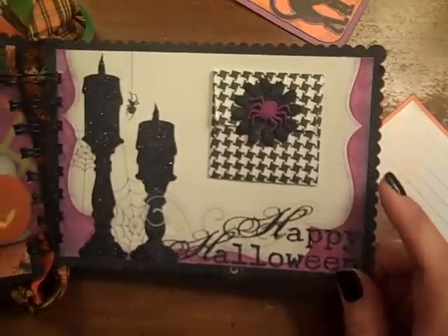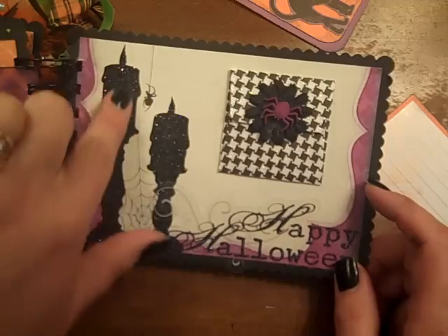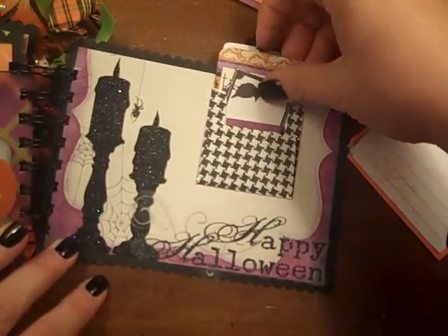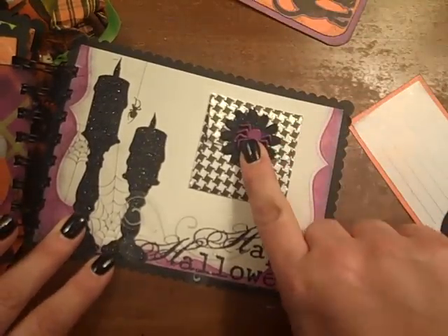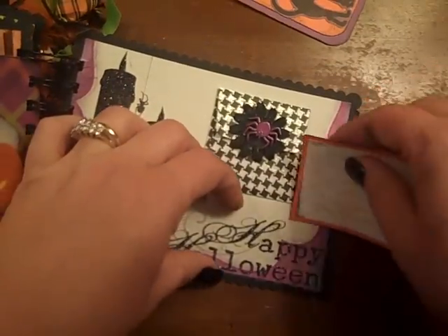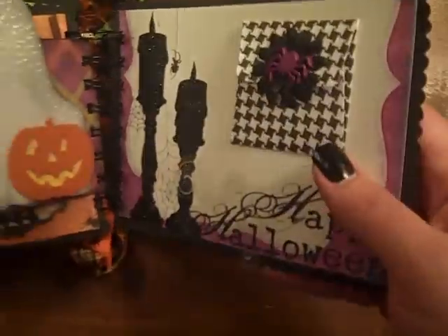And then, probably the most basic page in here — I just used some stickles to bling up the candles, and then made a little pocket for some tags, some little journaling spots and tags that tuck right in there. And that's a little Sizzix die that I used on that. And then of course a picture — I can slide a picture back behind here, room for that. So that's it.